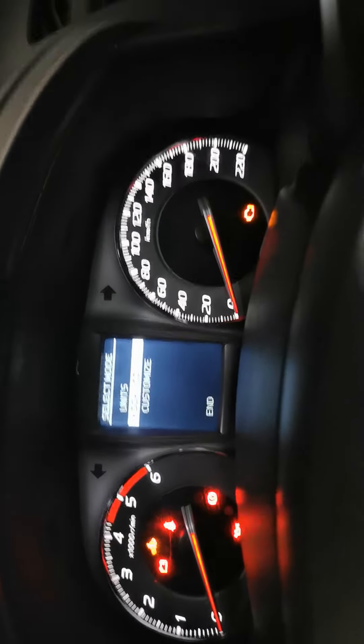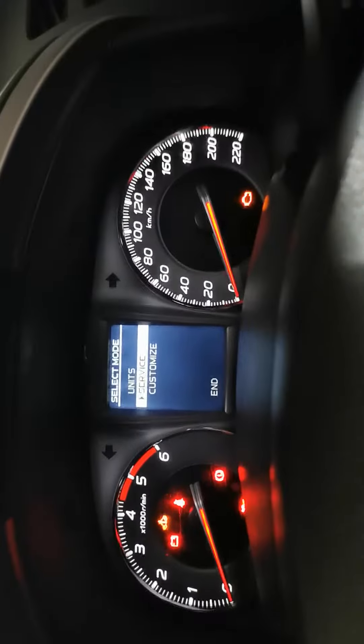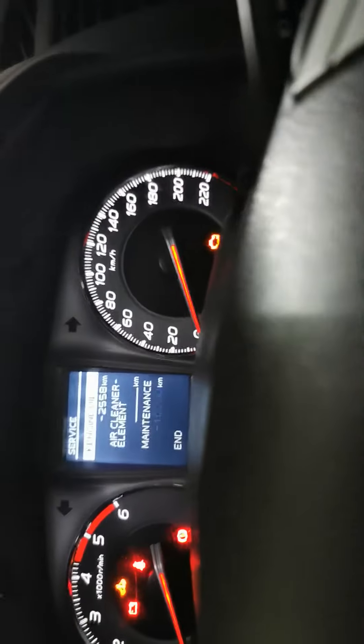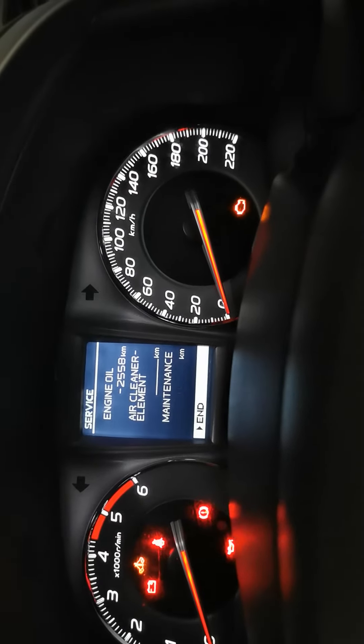Now you press single press to move it up or down, so you keep pressing that. To acknowledge it, you hold it in. Then it goes to the next one. So you can set it to whatever you want and just keep pressing and go down to end, and hold that in.